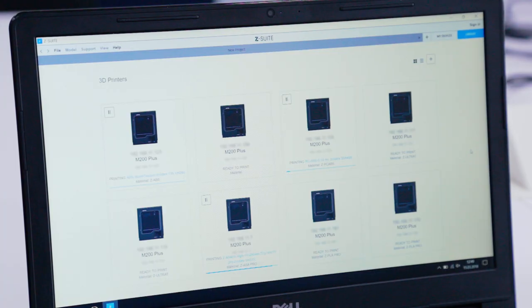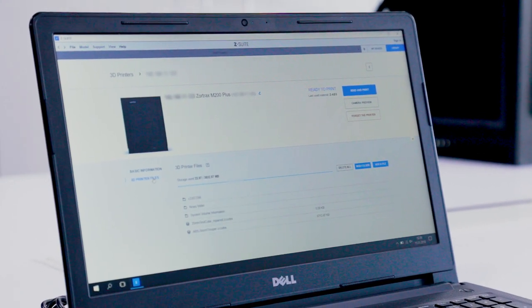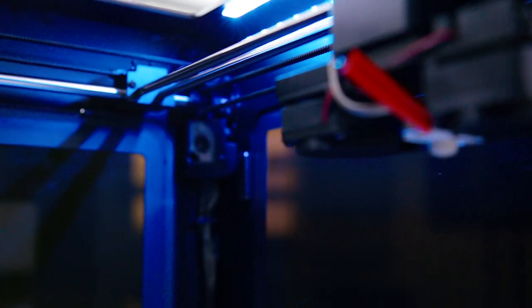With the support of Wi-Fi, we can connect through our dedicated Z-Suite software and start 3D printing on any given M200 Plus, allowing us to have more flexibility with different models. We've also got full control of the entire printing process remotely by managing the files that we are uploading to the printer.